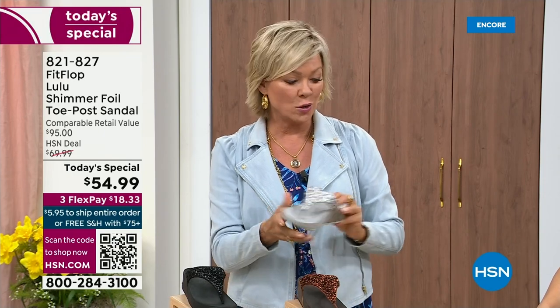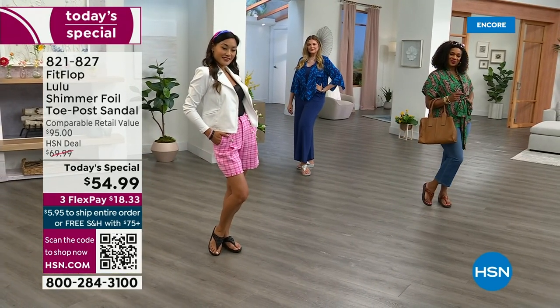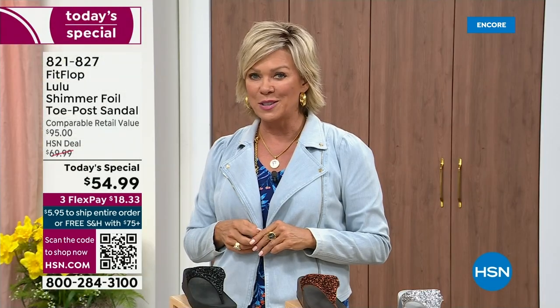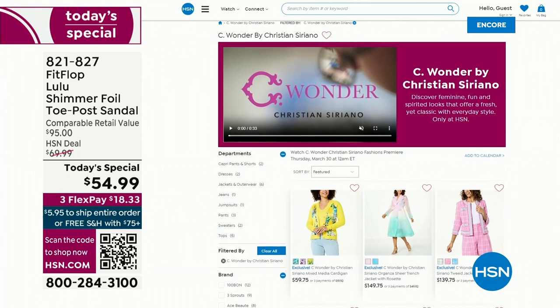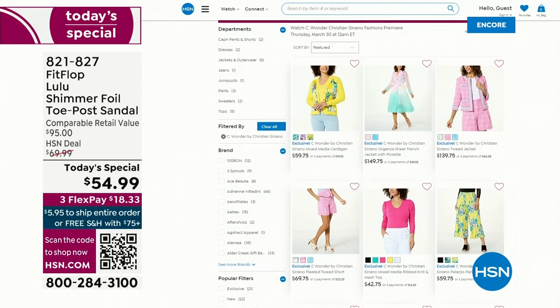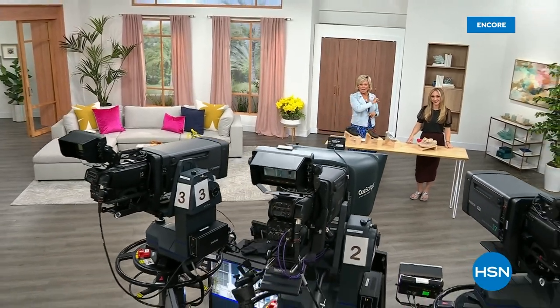By the way, I am wearing the Christian Siriano C Wonder brand that we're launching on Thursday. We're very excited about this new fashion launch coming up on Thursday the 30th. If you go to hsn.com, you can see the whole C Wonder by Christian Siriano collection. We have other styles from FitFlop coming up right after this, so don't go anywhere — much to come.